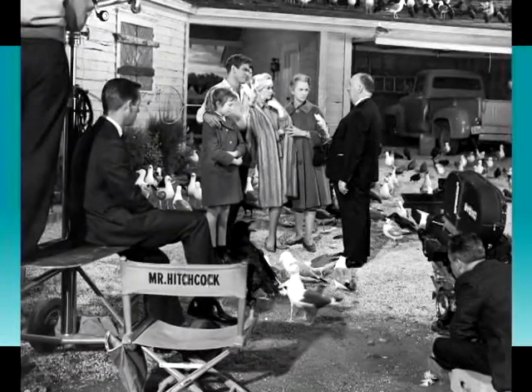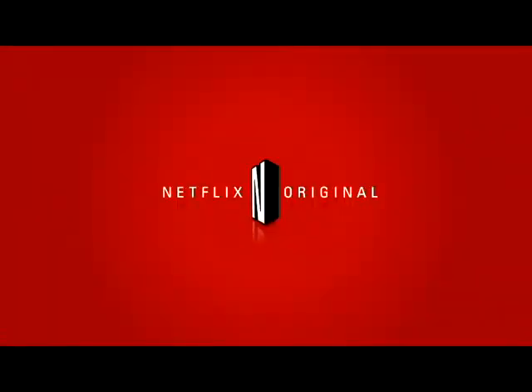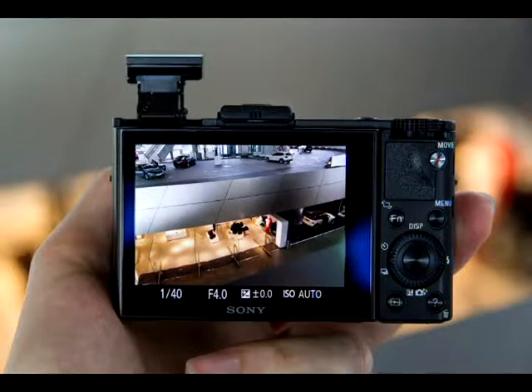Now comes the big secret: using the right equipment to give your film the professional look that will get it into theaters or Netflix. Here's what you need for your micro or zero budget. The Sony CyberShot 4K Pocket Camera costs $500 to $900. That may be a lot, but remember you must have 4K to sell your project to the masses.